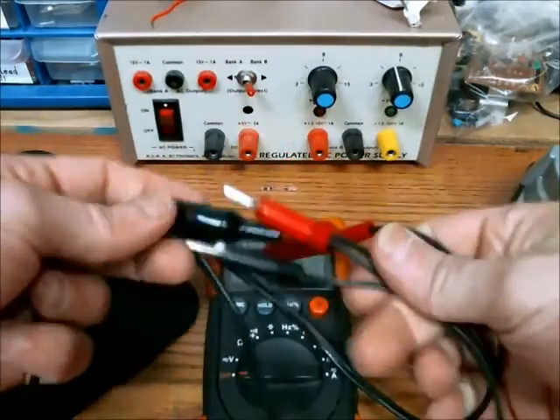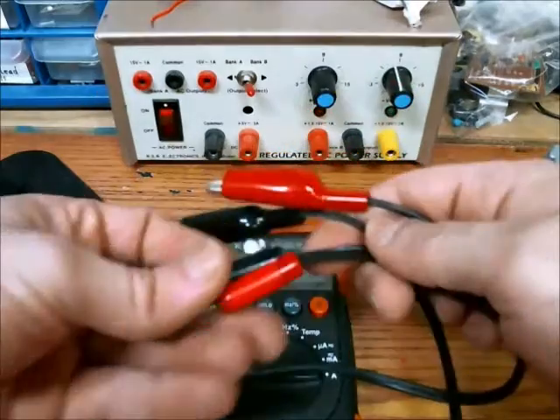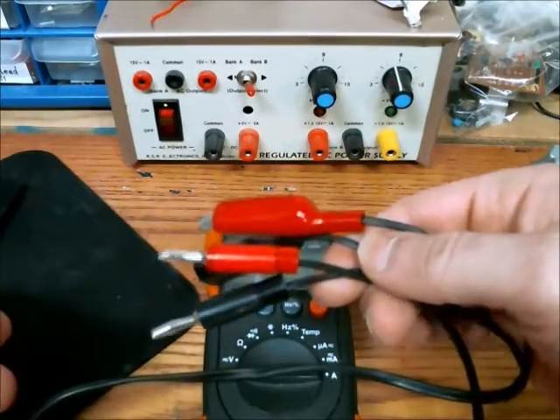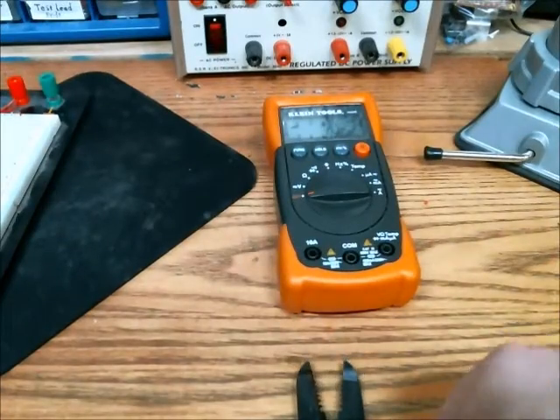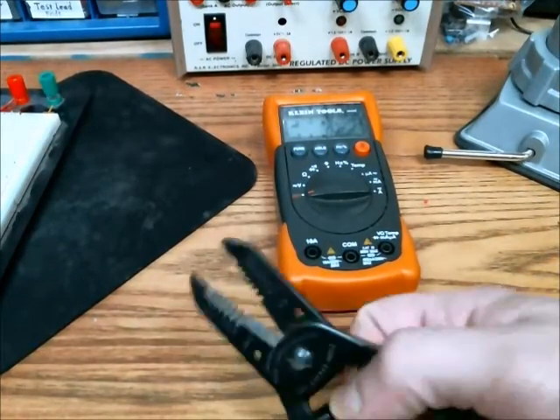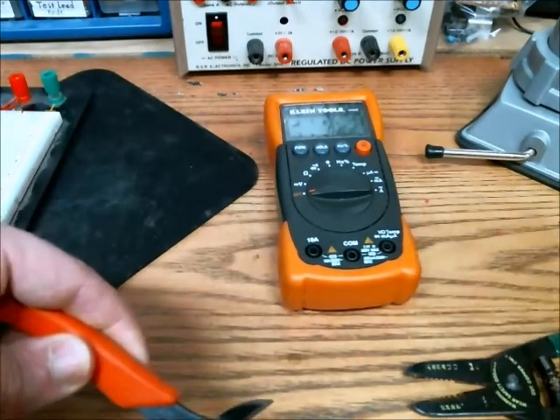You'll also need to get something to connect your power supply to your protoboard. Here are some tools that you'll find useful: a wire stripper, so you can strip the hookup wire, and a wire cutter, so you can cut the wire to the right length.